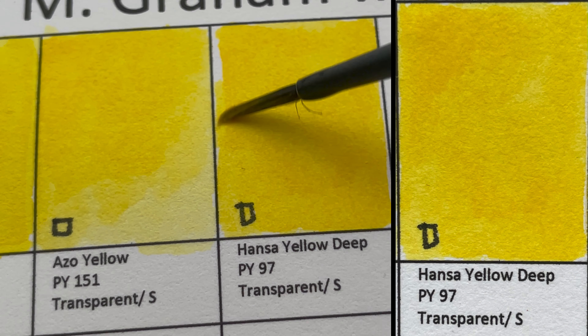And then we have Gamboge. This color is made from two pigments — PY151, the Azo Yellow, and PO62, which is Azo Orange. So it's made from two azo pigments.